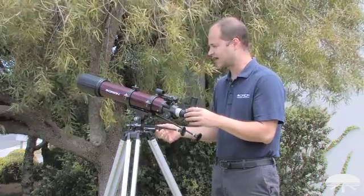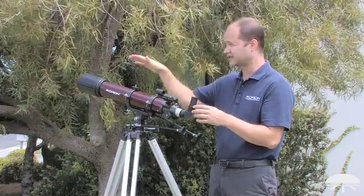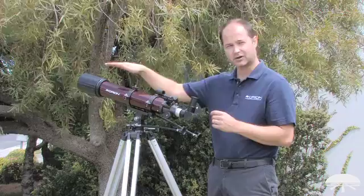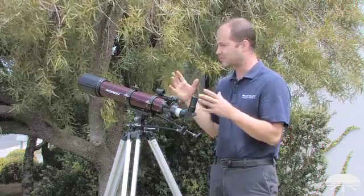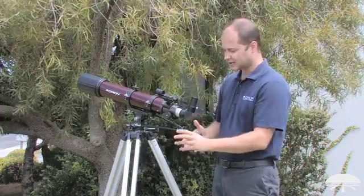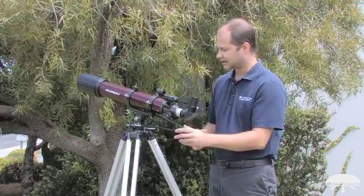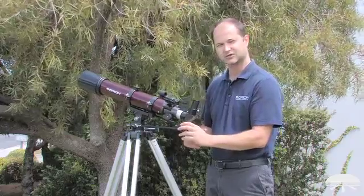It works great for a variety of different viewing applications. For daytime viewing off in the distance, following along a boat along the horizon, the altaz mount works great. And for astronomy, a quick grab and go — you plop it down, no need to polar align. Just to follow objects in the night sky, you use the slow motion knobs here, a little to the left, a little up, and you can follow any object in the sky as it goes along its arc.